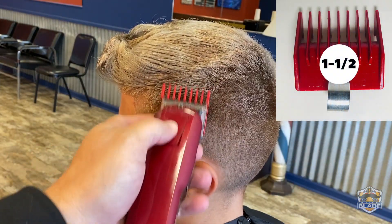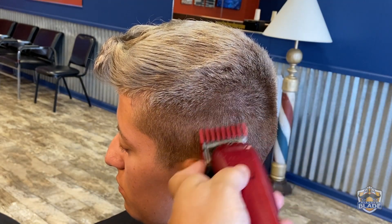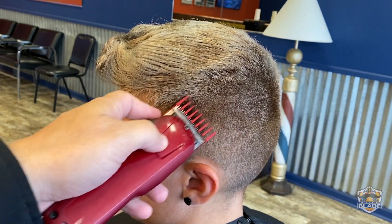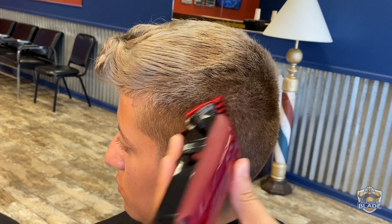Use the one and a half a bit lower than we use number three. We are making a skin fade. As you can see the hair is pretty short — we are only cleaning the area to make the line.